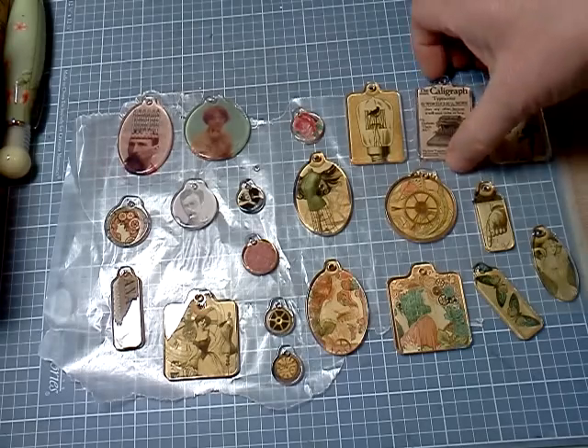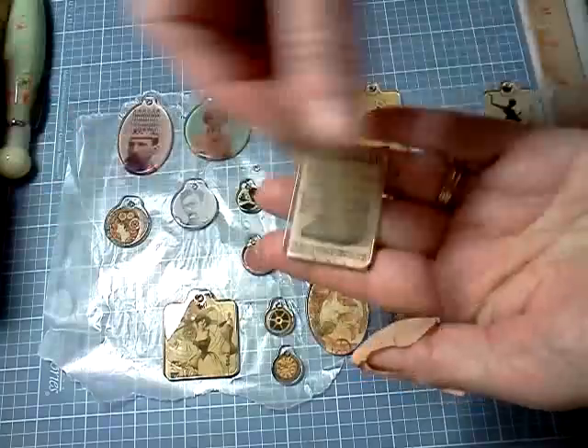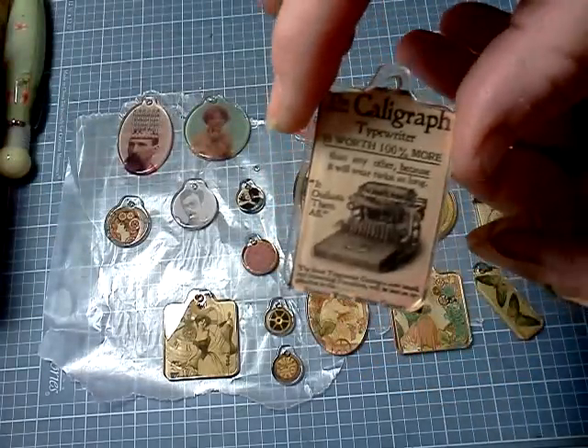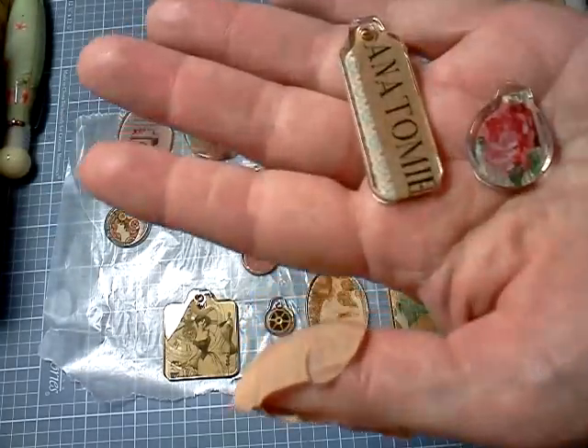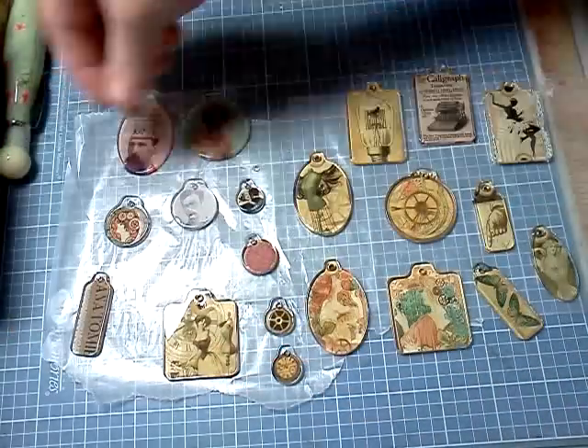Oh, except for this one and this one. This is from Romance Novel by Prima, and these two little ones are from the papers I just mentioned.